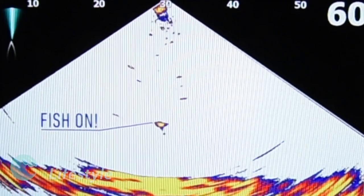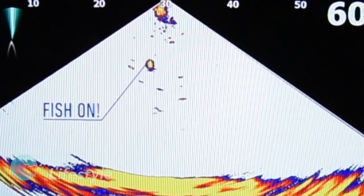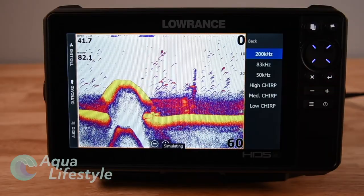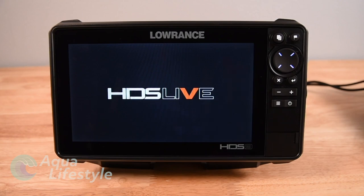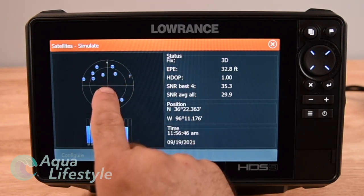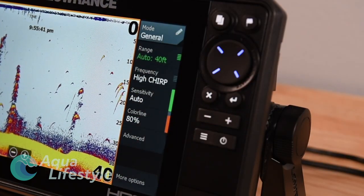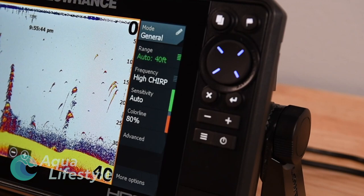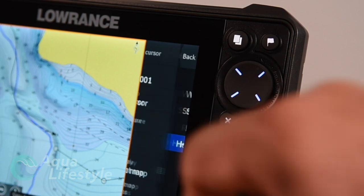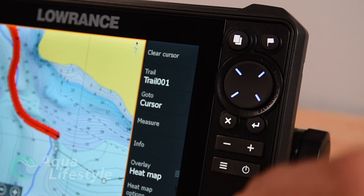You got a brand new Lowrance HDS fish finder, top of the line from Lowrance, but is it set up the best way it possibly could be for your fishing? Stay tuned and we'll show you how to get it done. Hi, I'm Glenn from Aqua Lifestyle. This is one of our series of HDS Live videos. We've done a video on basic setup and one on basic traditional sonar setup — links down below. We'll be publishing one on the chart plotter setup shortly. Remember to like and subscribe and hit that notification bell.